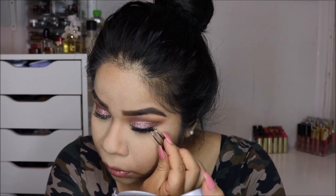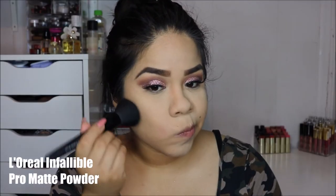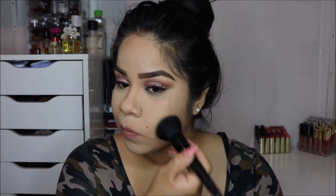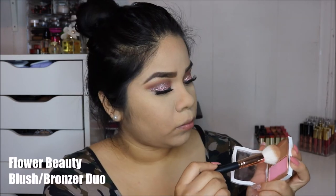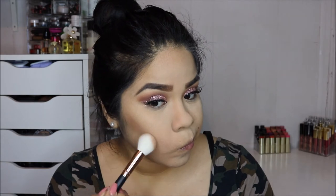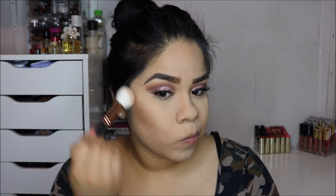Next I threw on my lashes — the 614 Salon Perfect lashes. I chose these because they're not too long, so you can still see the glittery eye look. The band is really thin, which is a plus, and they don't feel too heavy on the eyes. The powder I'm using is the L'Oreal Infallible Pro Matte Powder in Natural Beige — that's my holy grail powder.